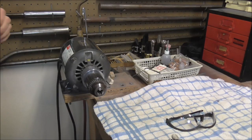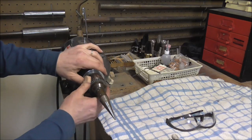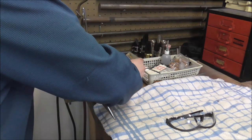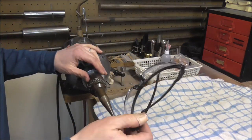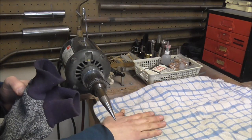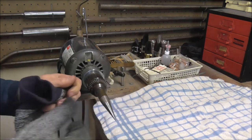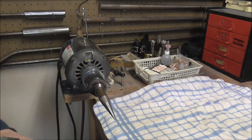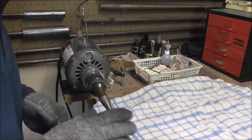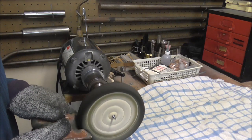I do not have one of those large buffing machines, so I use my bench motor to buff. I chuck the spindle into the bench motor and tighten it up to make sure it doesn't go anywhere. Always use safety glasses when you do this job. This is a messy job so I put a towel on my bench to keep the dust off. It's a good idea to have a dust collecting system — if I did a ton of buffing I would probably get one.